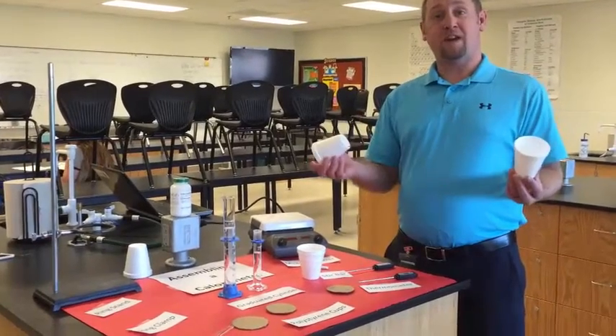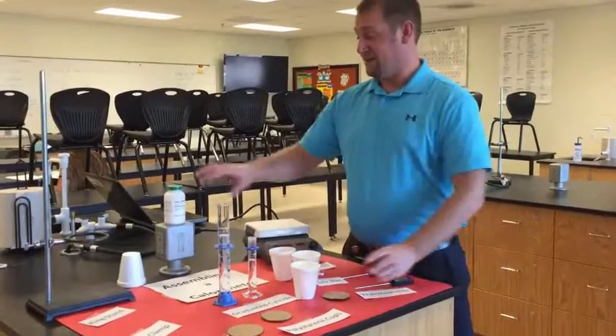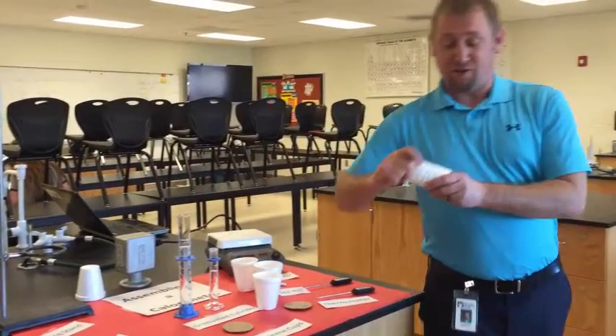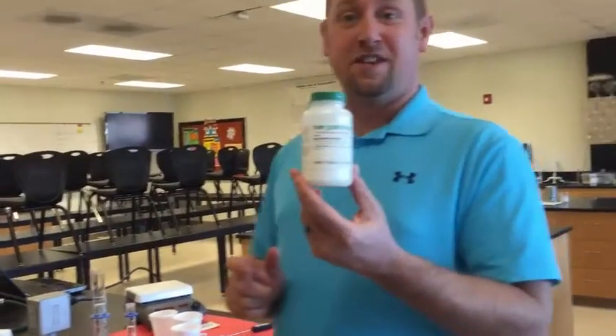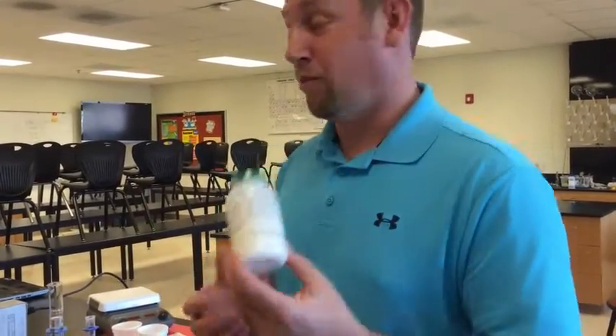Today we're going to demonstrate how to make a calorimeter out of styrofoam cups. The reason you're doing this is to determine how much heat is released when you mix a solid with water.